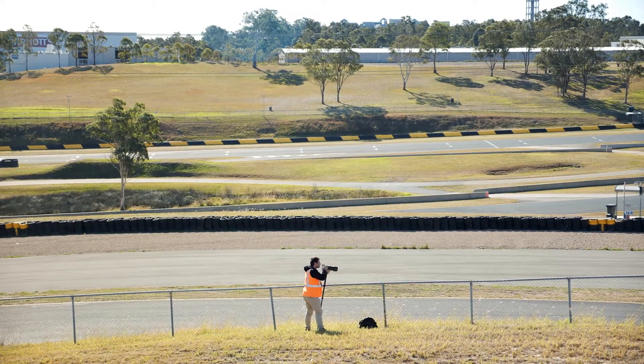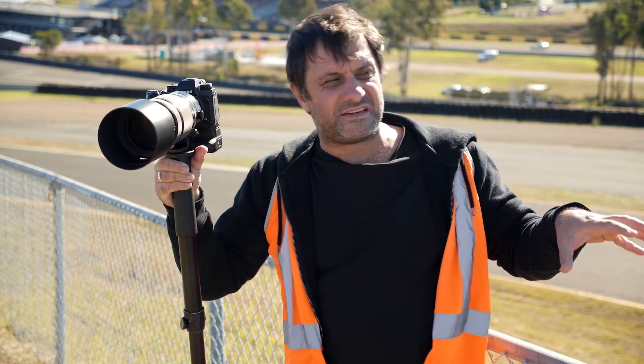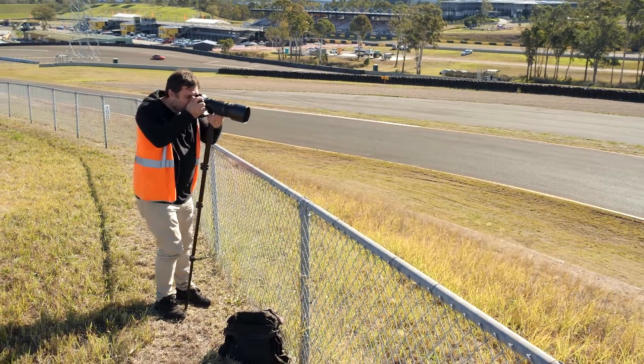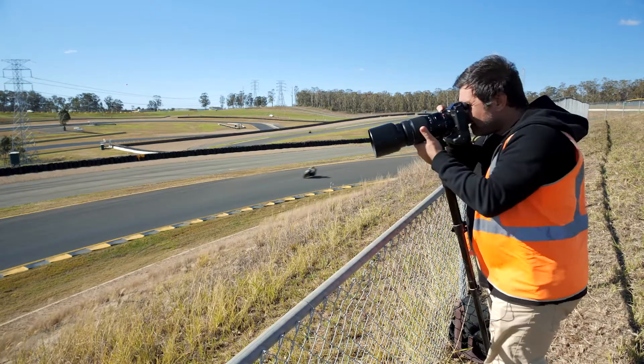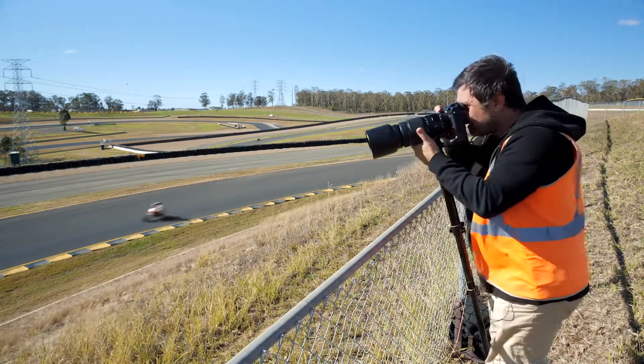We're up here on top of the hill because I want to get on top of the riders and photograph them from above. I'm going to do one with a high shutter speed and one with a slow shutter speed to shoot as a pan, to see how interesting that is.